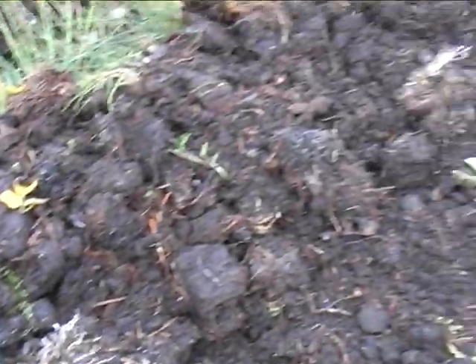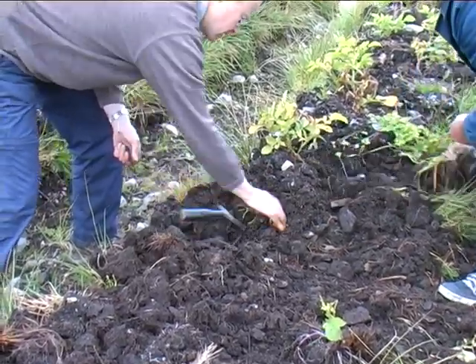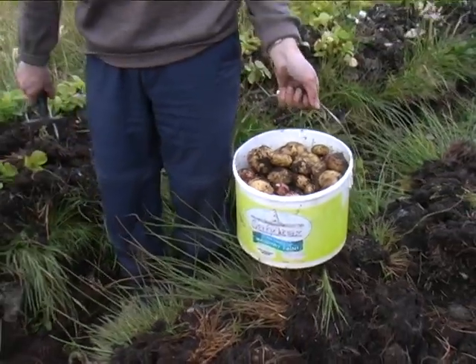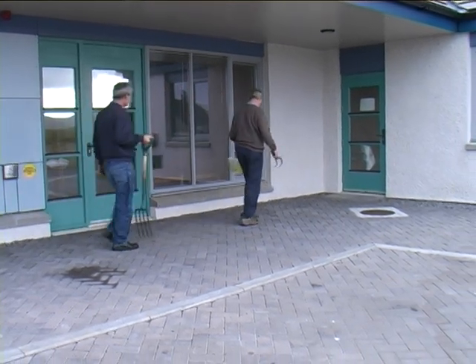The crop may not be spectacular, but given the kind of ground in which it was planted, and considering that no fertilizer was used, it's not bad. There are one or two big ones amongst them, and enough to share out with the rest of the staff and students of Coram, and make a tasty meal.